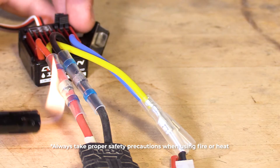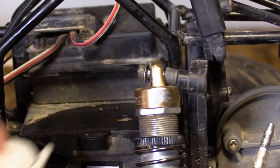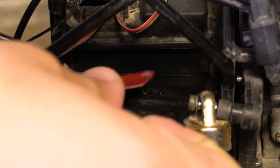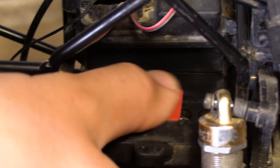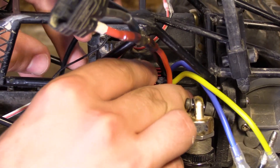Note that once you cut the wires, you void the warranty on your ESC. Prepare the ESC mounting surface by wiping it with a damp cloth. Remove the cover from one side of the adhesive pad and apply it to the ESC mounting location, then remove the other cover and place the ESC on top.